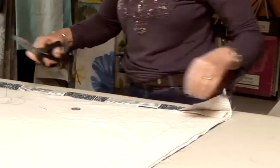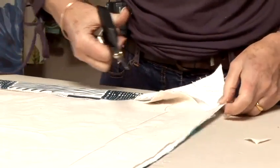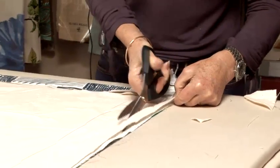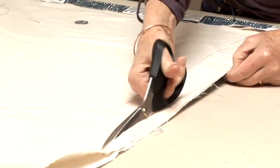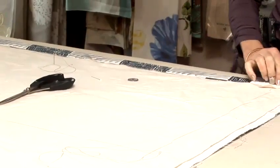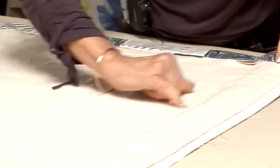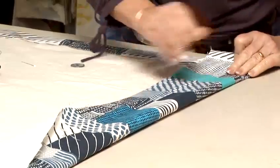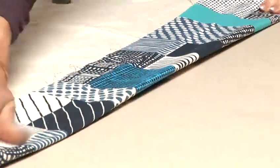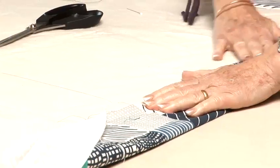We're now ready to do the hem of the curtain and the corner, which is an important part. It's a good idea to trim off the interliner on the corner because otherwise it could become rather bulky. Trim off the edge stitch so that you can turn in the hem without making it too bulky. We make the hem beyond the stitches that we've made to keep it in place — they'll be on the back of the curtain so you won't notice them. Make it nice and flat, then turn in that little piece that was exposed beyond the interliner.